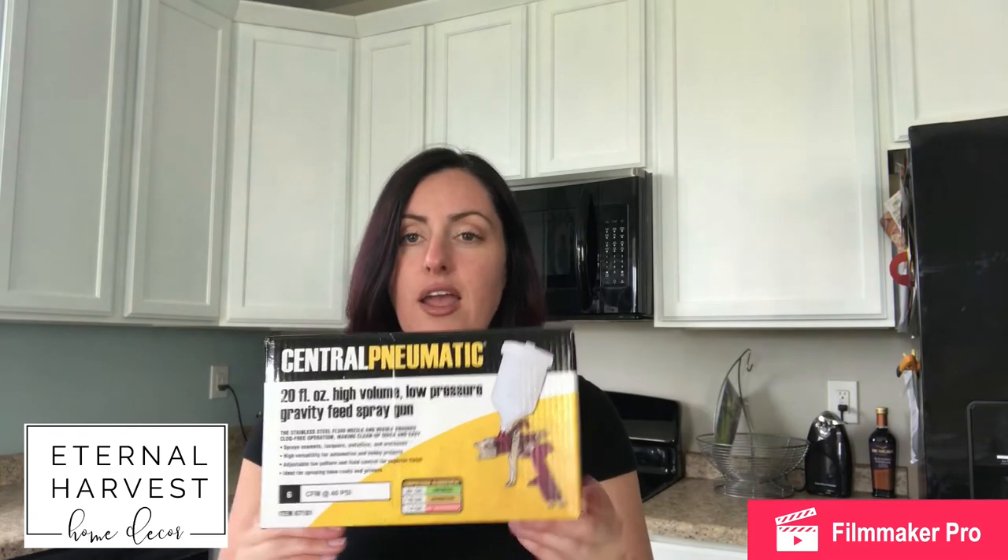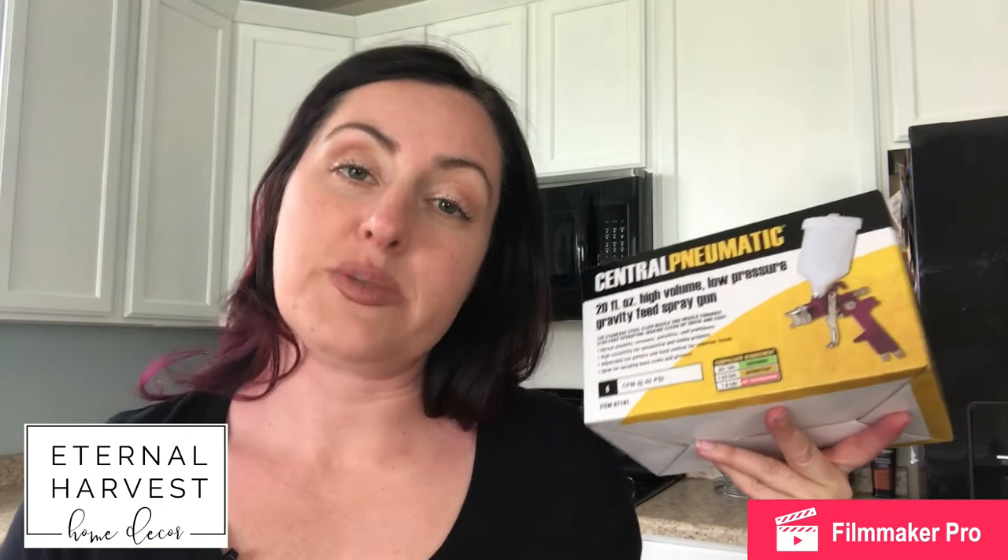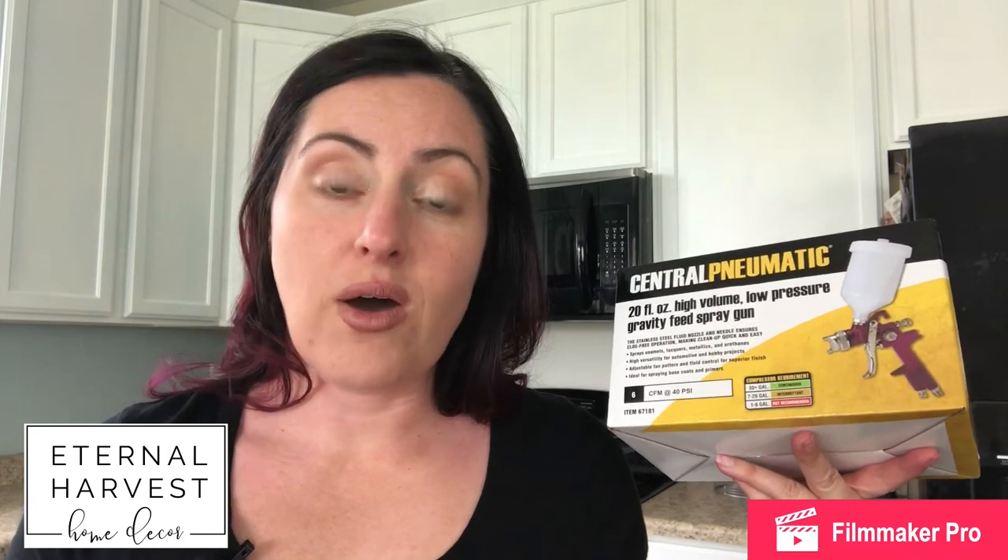I'd like to add that I use this Harbor Freight purple sprayer and I have a compressor, so that made it really easy. If you don't have a compressor or one of these sprayers, you're going to want to get the Home Right sprayer — it's a plug-and-go, pretty easy to clean and easy to use. As I go through this process, you'll use it in the same way as this purple sprayer.